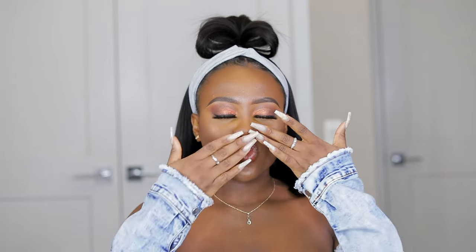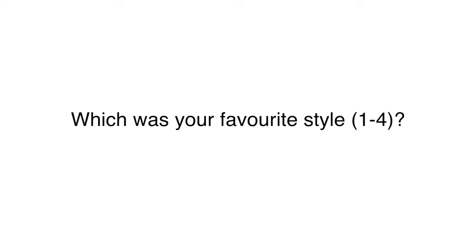That's basically it, y'all! I hope you all enjoyed this video. Don't forget to let me know down below in the comments which of these hairstyles — from one to four — was your favorite. Thumbs up this video if you enjoyed it, and I will see you all in my next one. Have a lovely, wonderful rest of your weekend — bye!